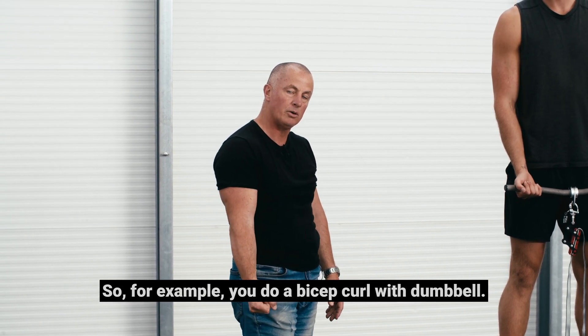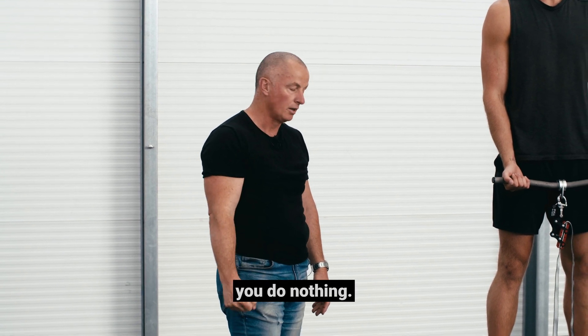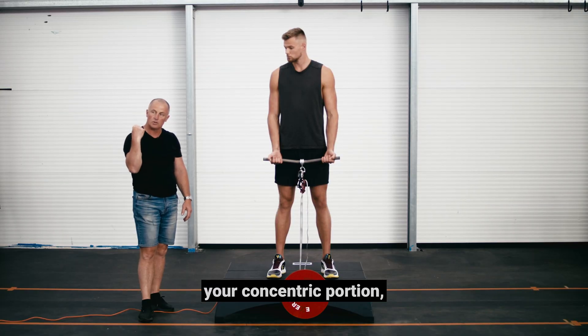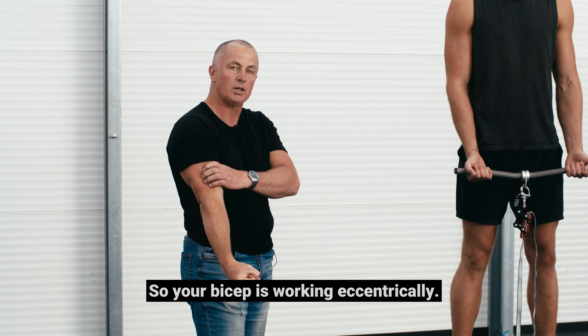For example, when you do a bicep curl with a dumbbell you work the concentric portion on the way up, and then when you lower the weight down you do nothing. The great thing about the ExaFly is that you work the concentric upward portion, but then it pulls you back down into the ground so your bicep is working eccentrically.